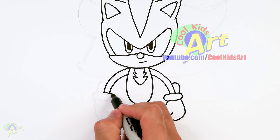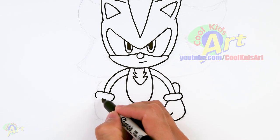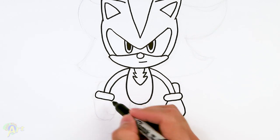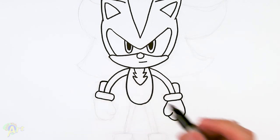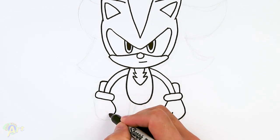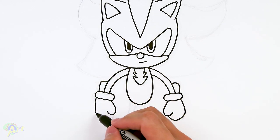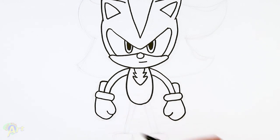Same thing on the other side — we'll just extend this line, round it off. Same thing here, go up and curve it into the arm. For the thumb right here, come down, little hook, back of the fist, then come down — a little bit tighter on the bottom, a little bit sharper.